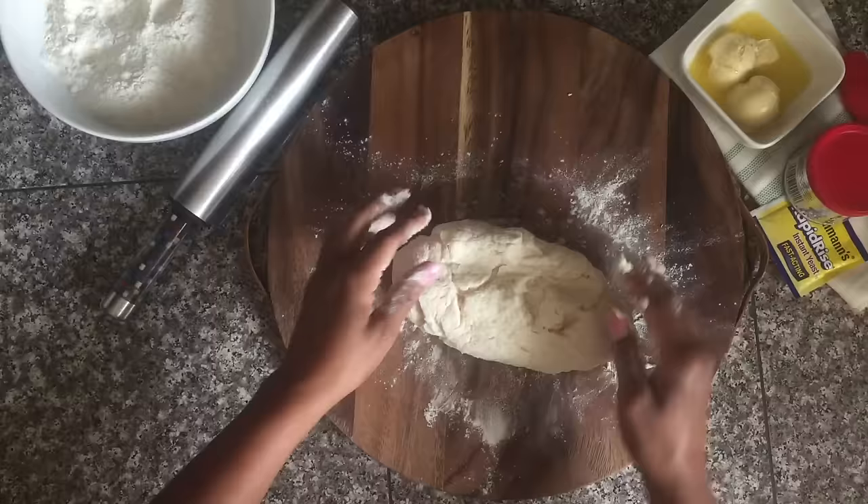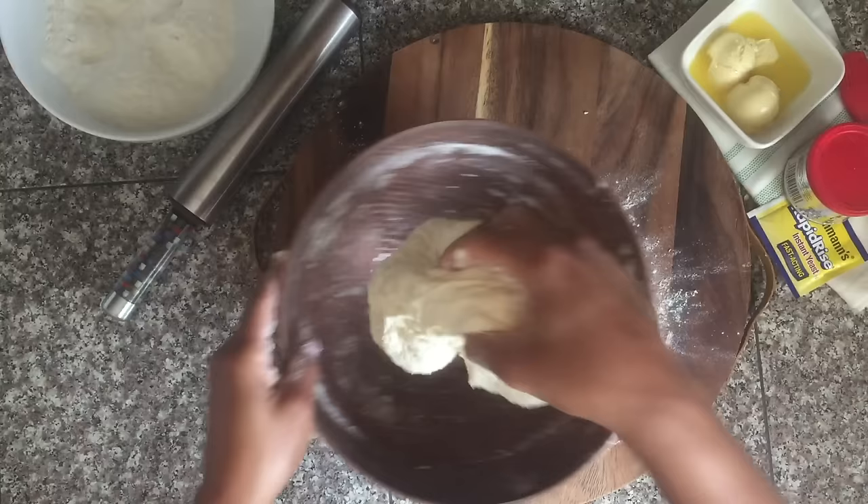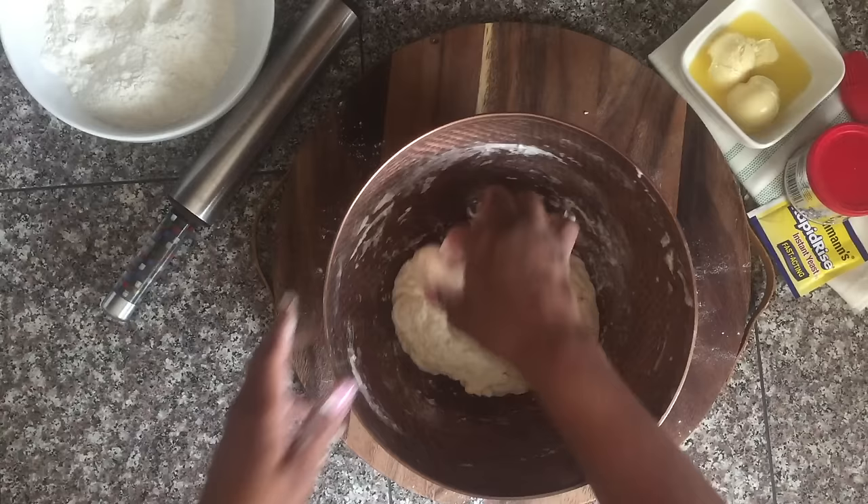We put some rapid-rising yeast in there, so you want that yeast to get activated and you want it to rise a little. Put it in the bowl, cover it with a kitchen towel, and set it aside for 20 to 30 minutes — then it'll be the most perfect dough and be ready to go.